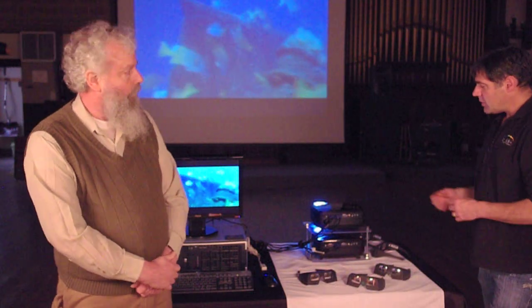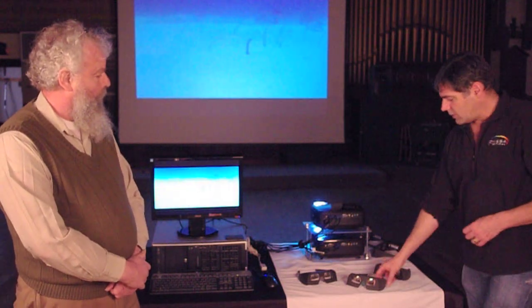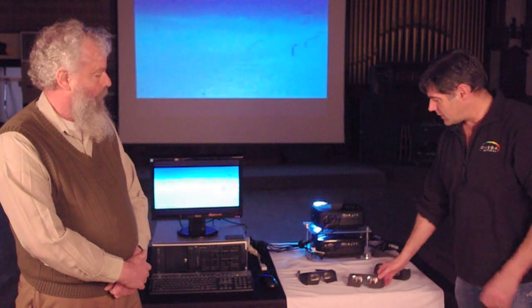Our filter technology is really the highlight of the system. The kit includes glasses and filters.